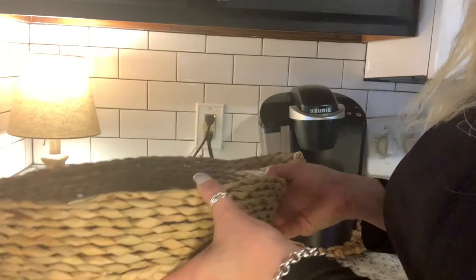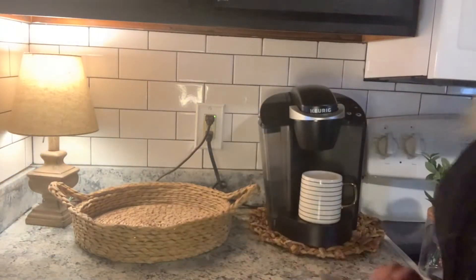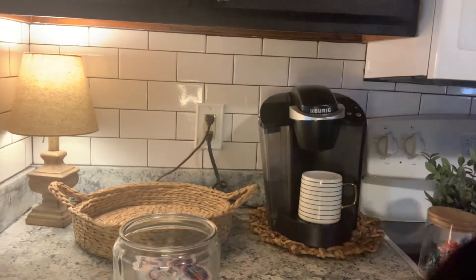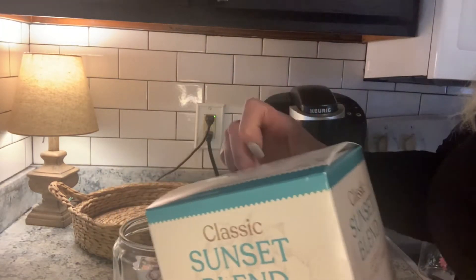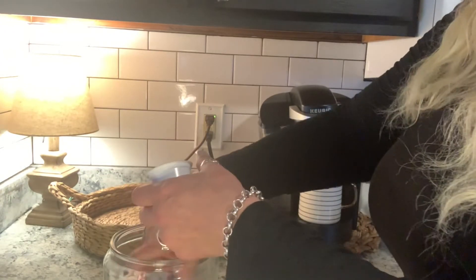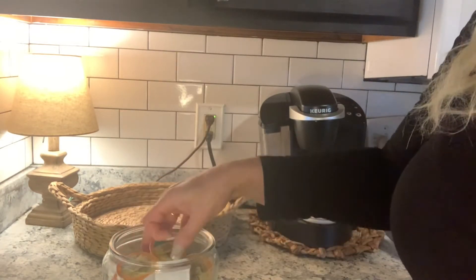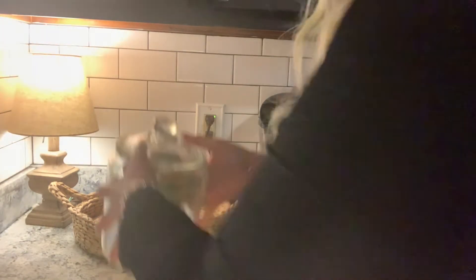This is the basket I'm going to be using — I got it at a consignment store a long time ago, but I figured I would use it in this space. We're going to add my coffee pods to it. I found these coffee pods at TJ Maxx — they're the Sunset Blend, so I figured I would give them a try because I was running a little bit low on coffee. I just like to keep them facing up so we know which flavor is on top. We'll put this in our basket.